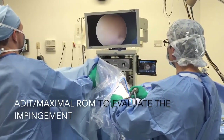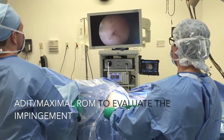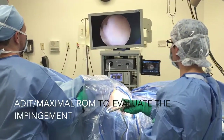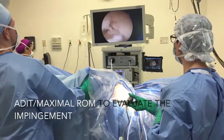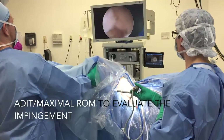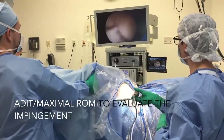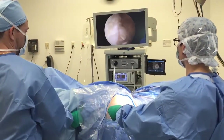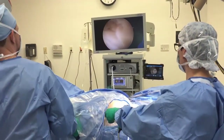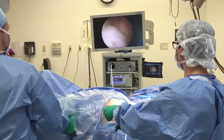Here you can observe the arthroscopic dynamic impingement test, which is tested pre-femoral osteochondroplasty and post-femoral osteochondroplasty. Afterwards, the boot is placed on the hip fracture table clamp to start distraction under arthroscopic vision and to work on the central compartment of the hip.